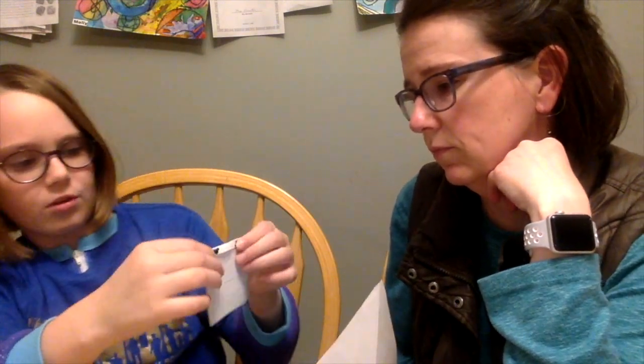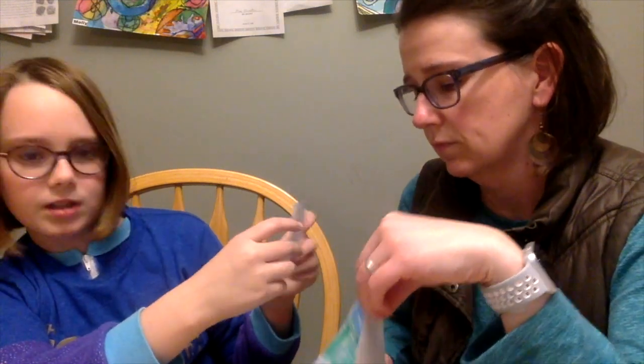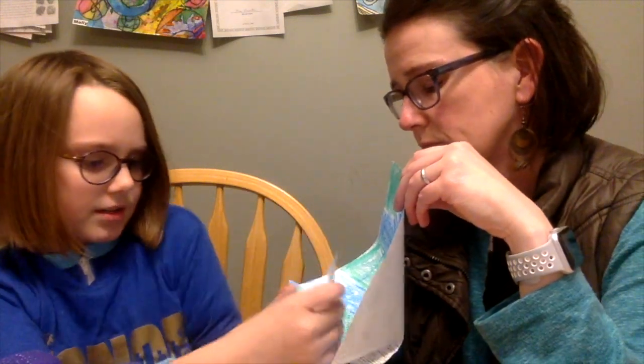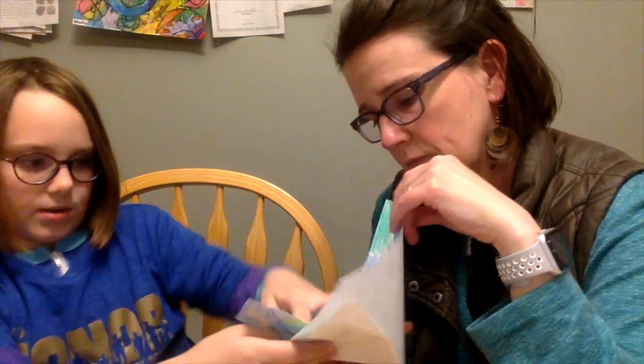When you have what you want to go with your background, fold some of it, but make sure your person or figure isn't completely touching the bottom. Fold some of it, then put tape on the bottom of the fold, stick it where you want it, and then you have your triorama!